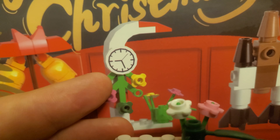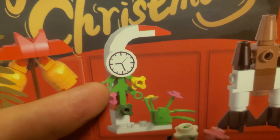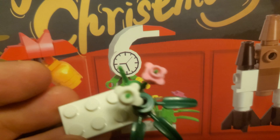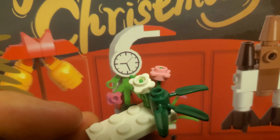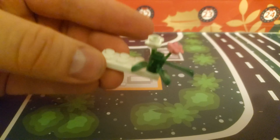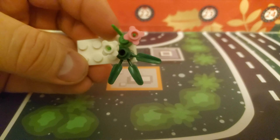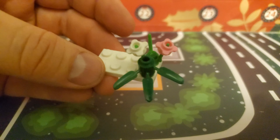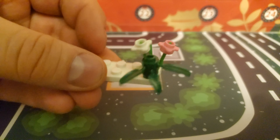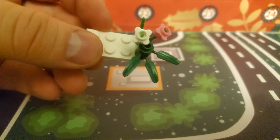I am seriously regretting buying this calendar. I knew they were going to mess up somewhere — we have seen models where they have not included all the parts, and especially models where they haven't included bricks of the right color. But this is just a new low. With this revelation, I am almost convinced that we are not going to be getting all the models shown on the back or front — that some models were just thrown in there for aesthetics.